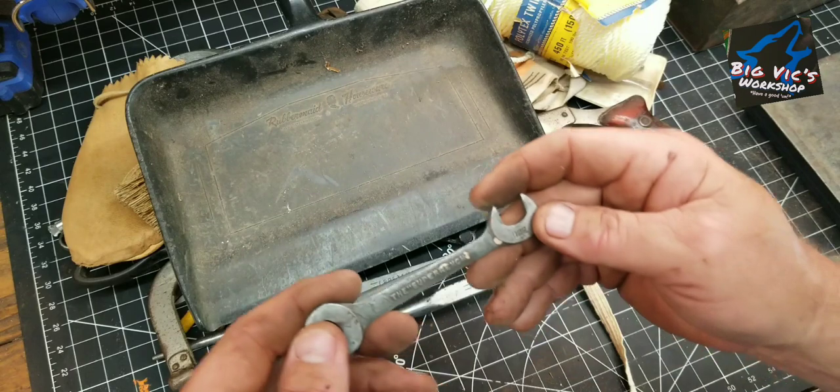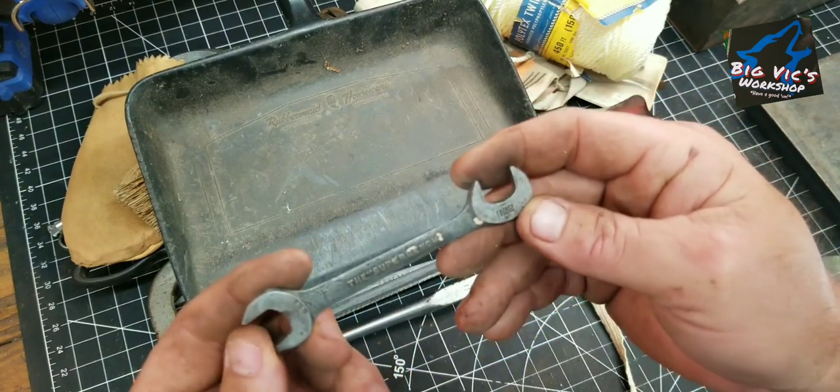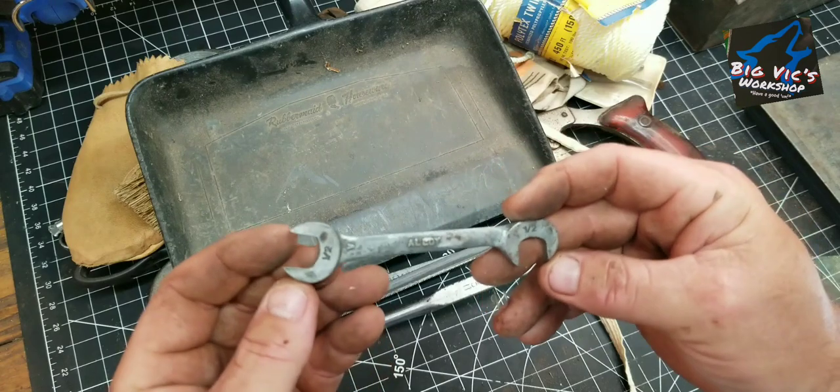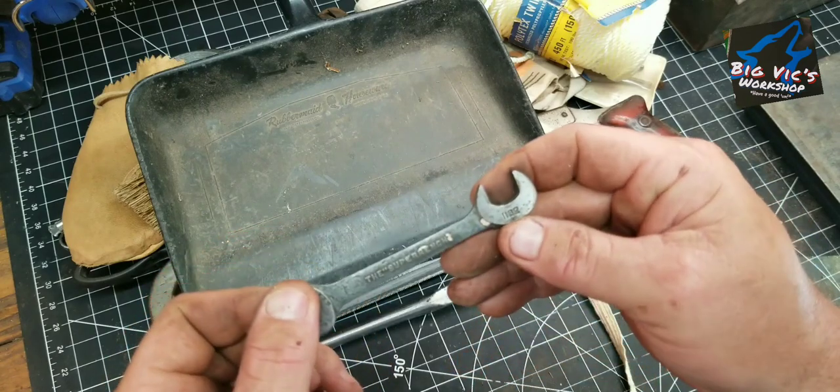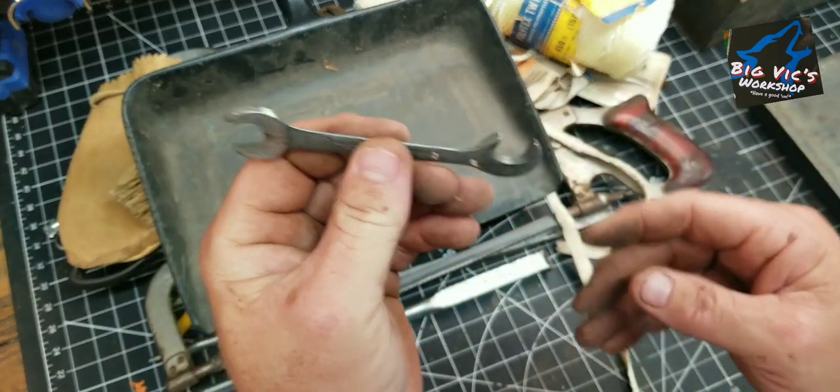There's one more wrench — a super wrench. We'll quit on that one: 11, 30 seconds — I guess the number's 11-32, half inch — a little super wrench.